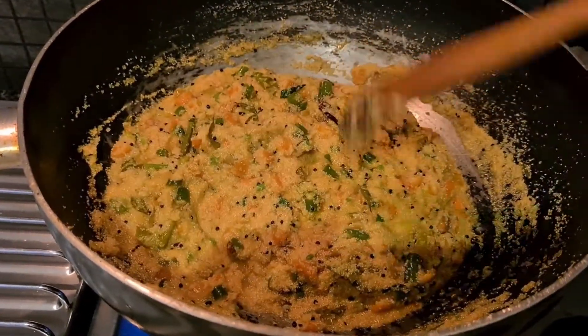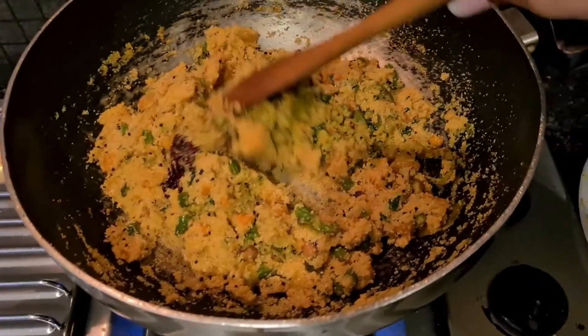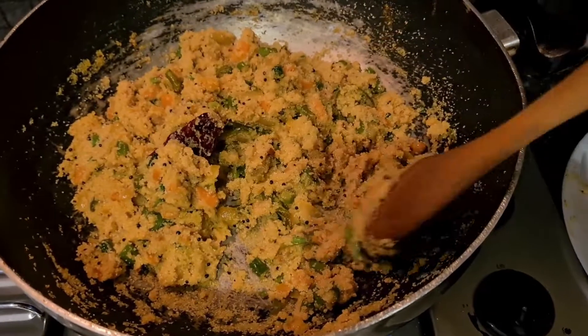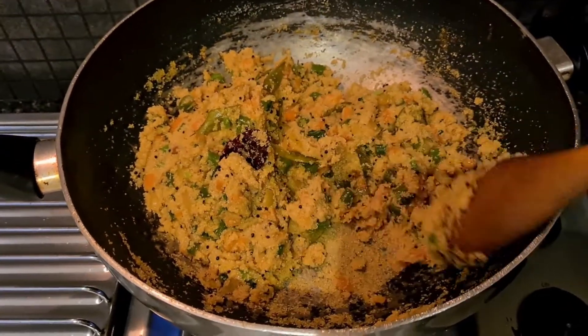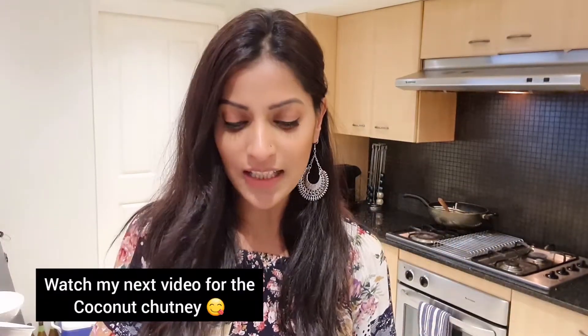It looks wonderful! My upma is ready — you can see it's now becoming thicker and harder to stir, which means it's done. It looks super delicious. Here is my upma served with coconut chutney. It smells so good — I love coconut!